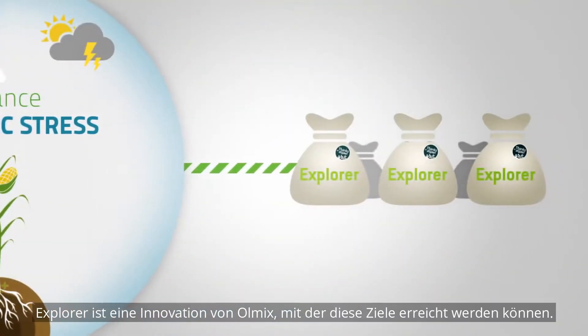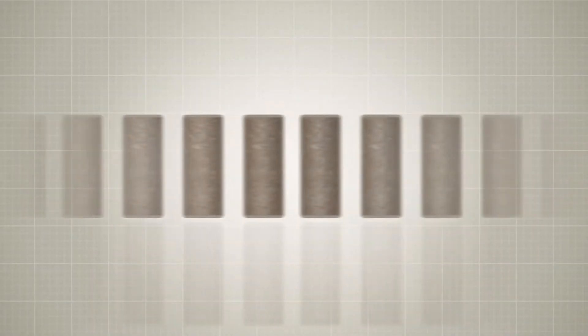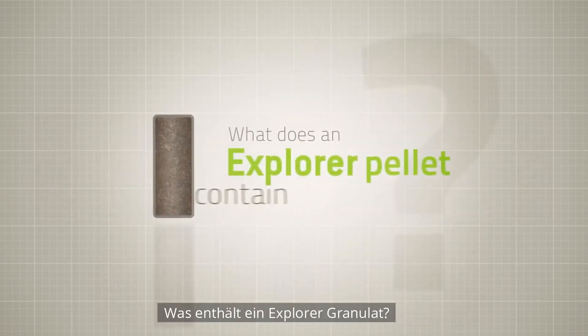Explorer is an innovation from Olmix that can help to achieve these objectives. It comes as biostimulant pellets.